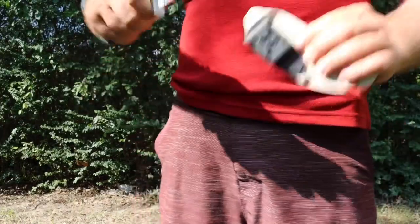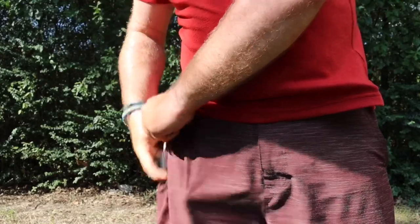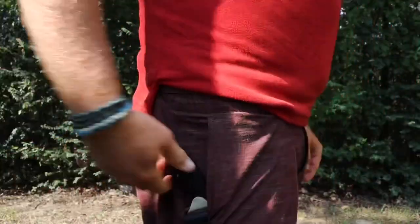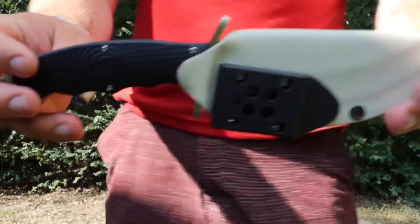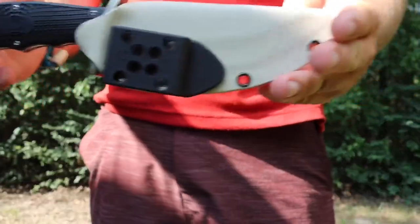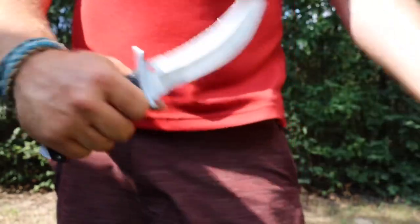Here's the sheath — I'm not sure if you might be able to wear this in the pocket. Let's see if it'll draw out. Nope. But that's it — that's the review, that's the knife, that's the sheath. I highly recommend it. I'm Satsui Five and I'm out.